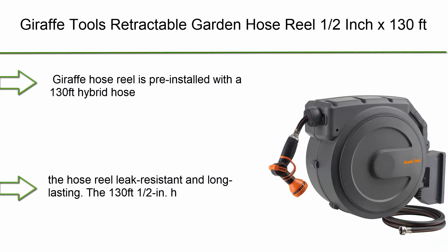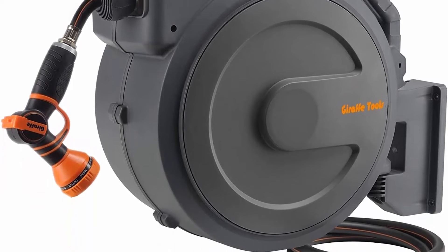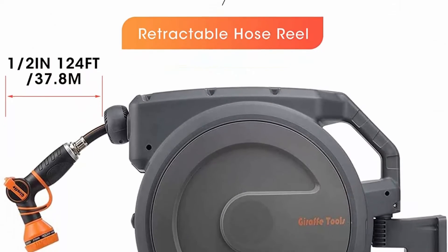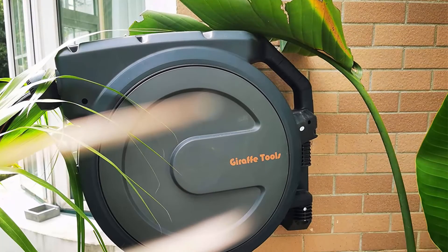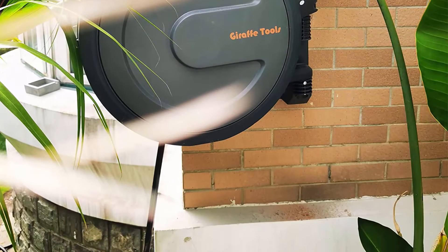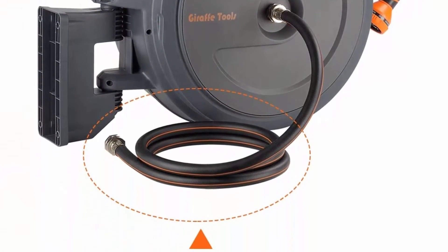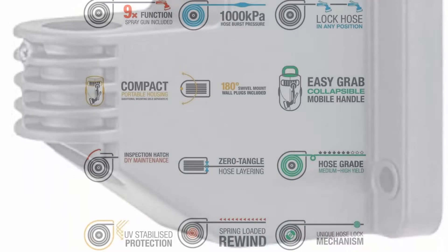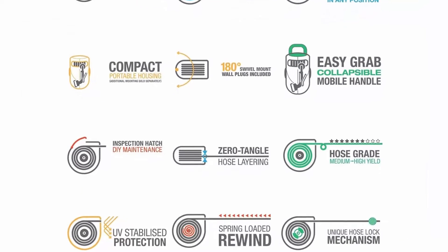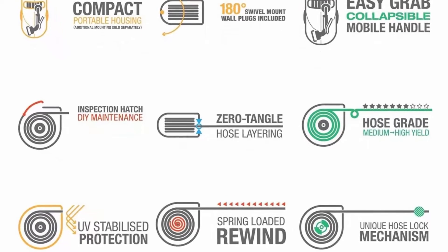Number 3: Giraffe Tools Retractable Garden Hose Reel, 1/2" x 130 feet, super heavy duty, any length lock, slow return system, wall mounted with 180-degree swivel bracket. Pre-installed with a 130-foot hybrid hose that locks at any length as desired to cover every corner of your garden. Give the hose a gentle tug and it retracts automatically. The all-weather flexible and abrasion-resistant hybrid hose ensures leak resistance and long lasting performance.